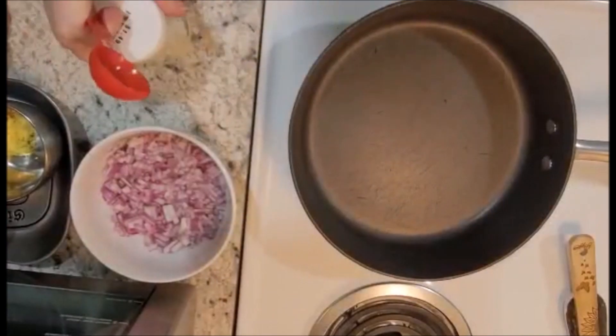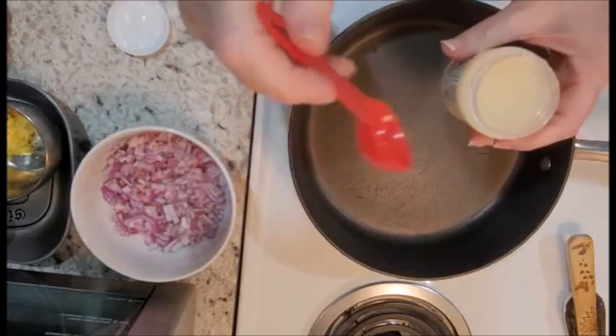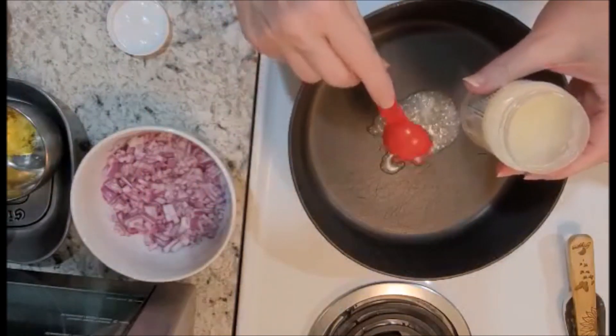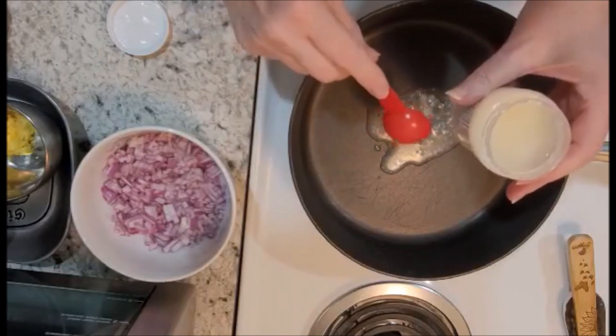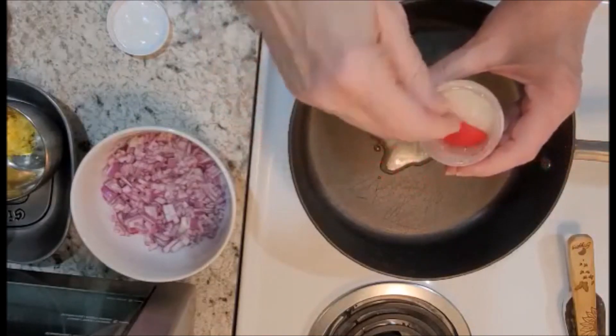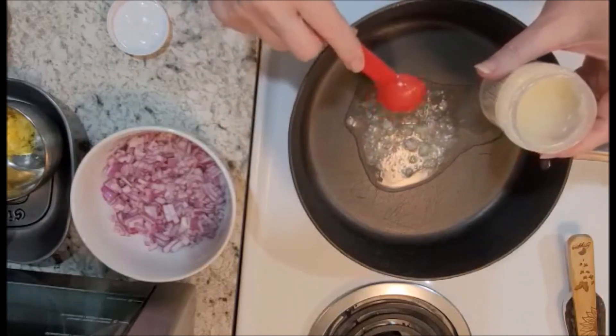Our first step is going to be to add the two tablespoons of coconut oil to a medium heat pan. If you don't have coconut oil you can substitute it with your own type of oil — olive oil, regular oil — depending on your choice. I personally do like to cook with coconut oil.